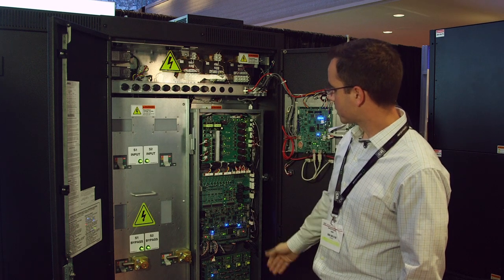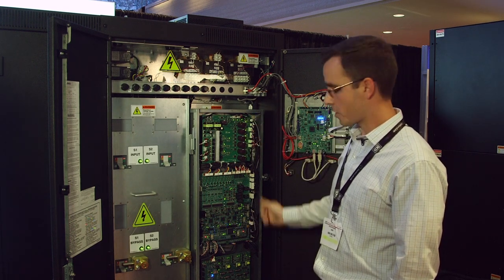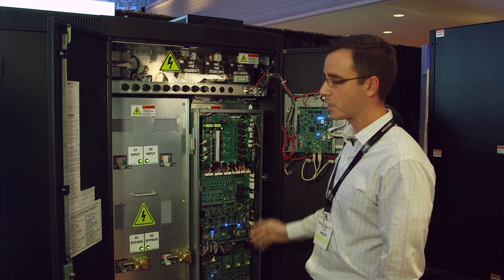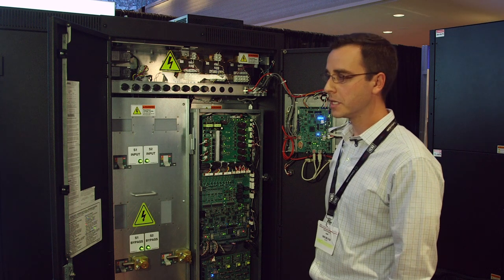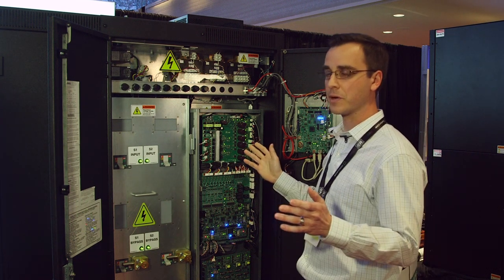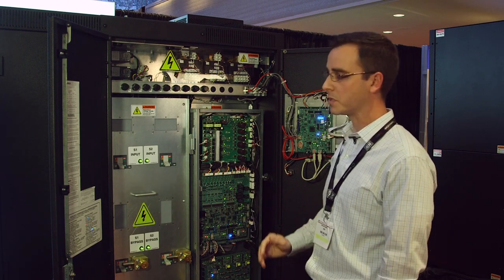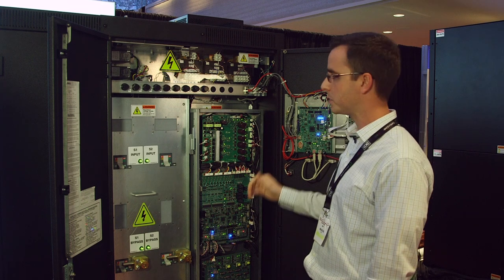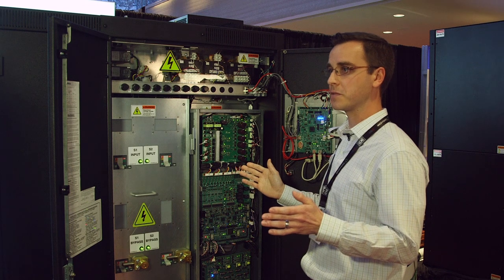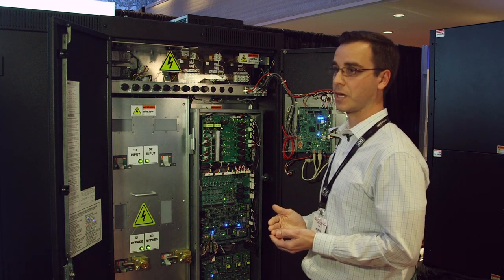We also have our logic section here with the newly improved PCBs — our main logic board and gate drive boards — equipped with state-of-the-art digital signal processors. This allows us to perform asynchronous transfers up to 180 degrees out of phase in 10 milliseconds, 11 milliseconds in some cases, with minimal inrush. So it improves both the ability to execute asynchronous transfers in a timely fashion and also improving inrush mitigation.